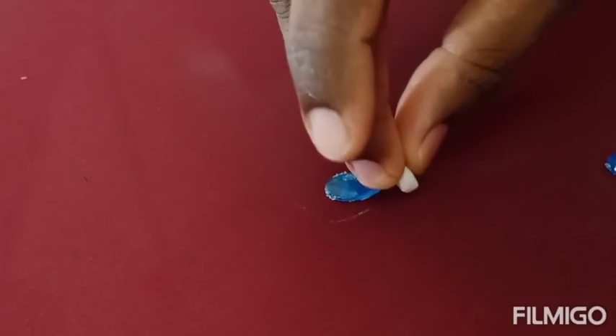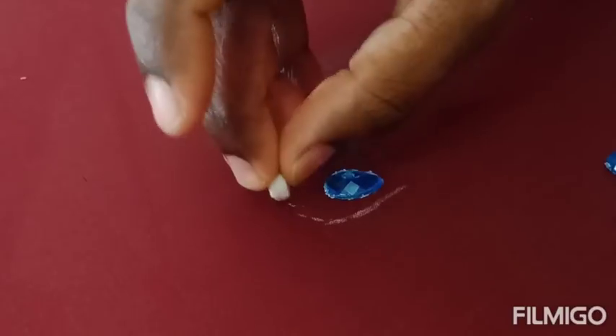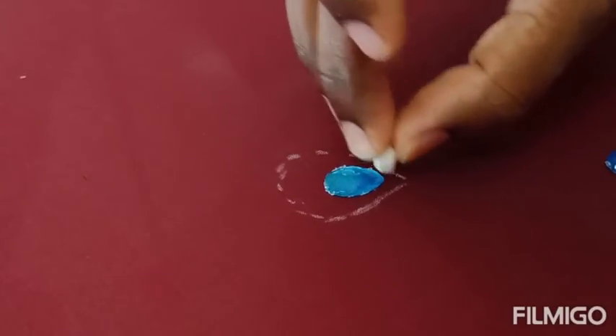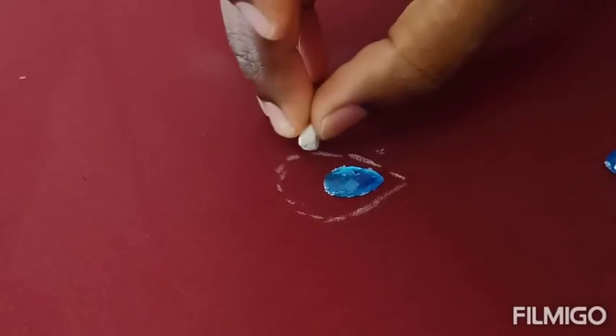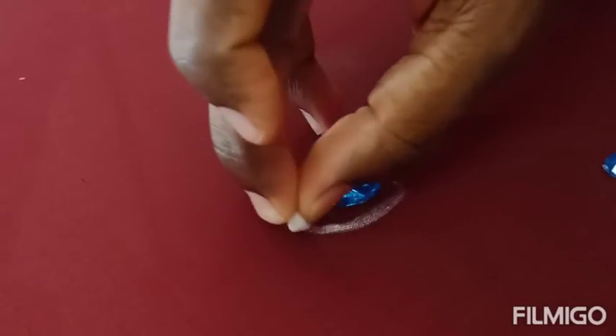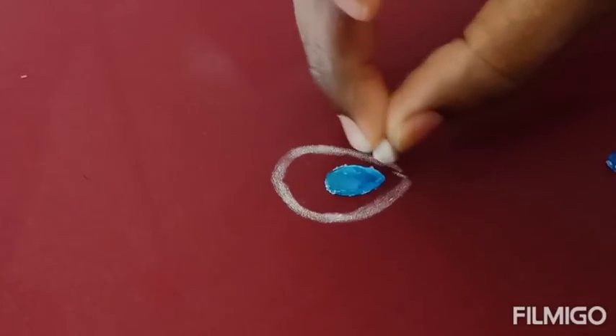Now I am going to draw just an outline for the peacock feather. So today I am going to fill this peacock feather with a silk thread, with satin stitch or load stitch.